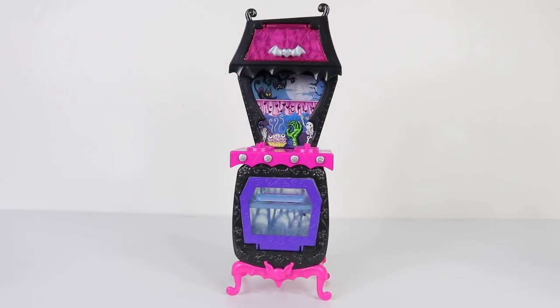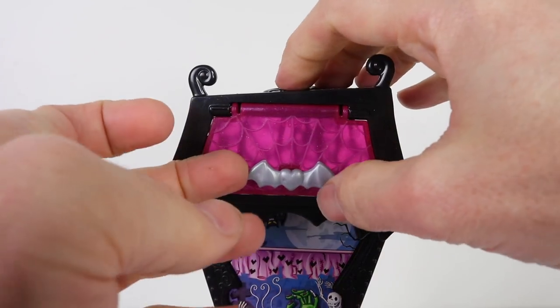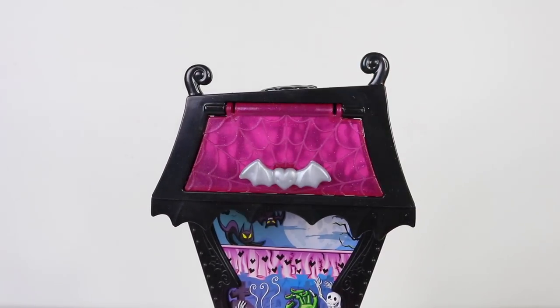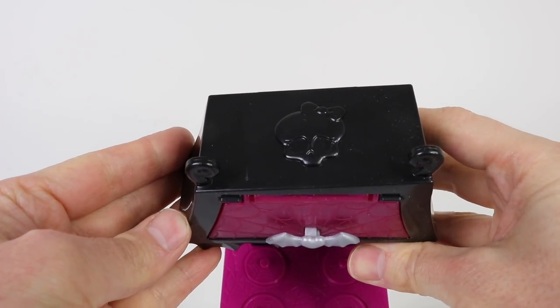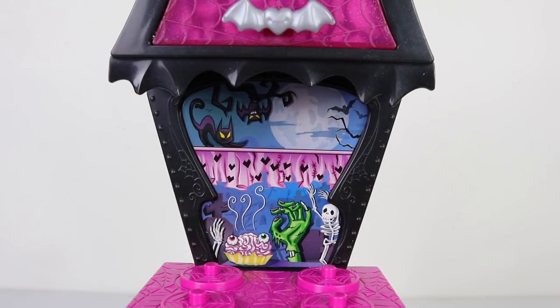Next we have this standalone oven, and above the range hood we have a little cupboard done in translucent pink. It has a cobweb design on it with a little handle in the shape of a heart and bat wings, and the cupboard also opens and closes. We also have a skeleton on the top. I thought this was originally the splashback, but it's actually a window with a pink curtain in the center. Looking through the window we have a full moon, a cat, and a bat, and just below that we have a zombie hand, a skeleton, and a plate full of brains.